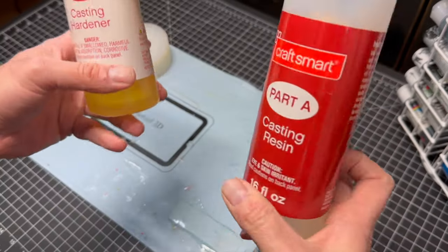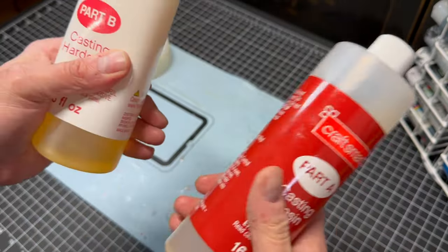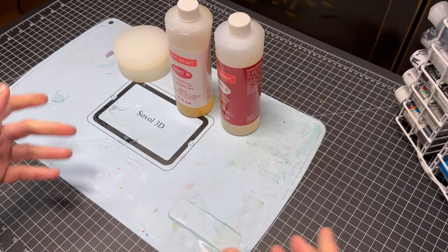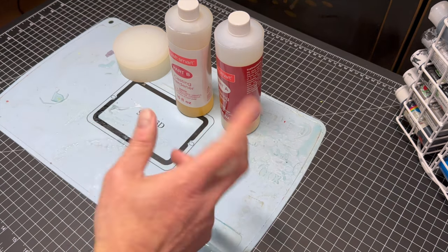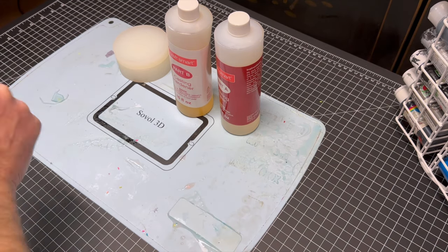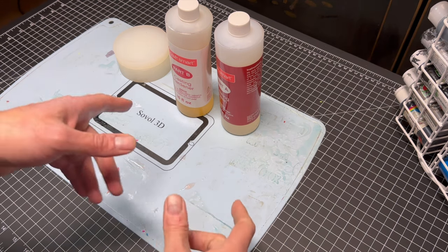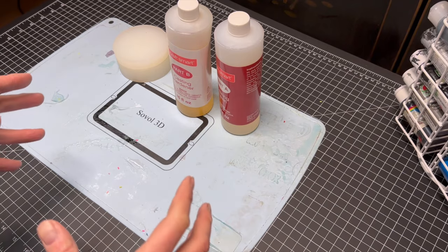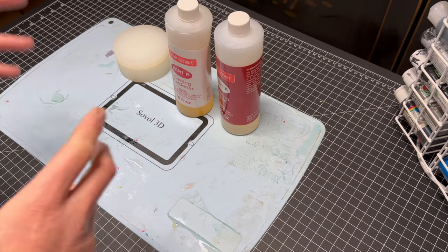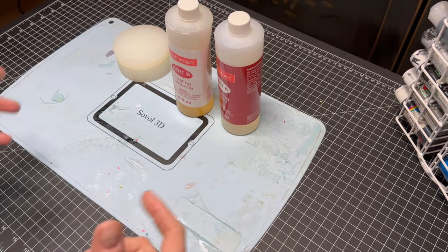Now we have our basic resin. This is just CraftSmart resin from Michael's — pretty common resin, not a very fancy resin. We're going to pour this, and then we're going to show you what we found actually helps create bubble-less resin dice.